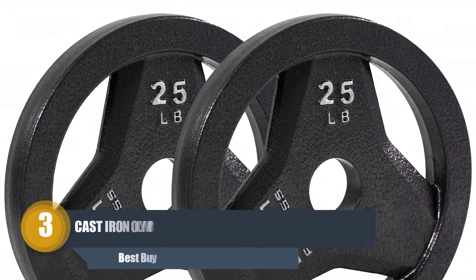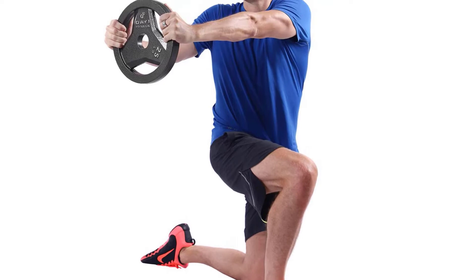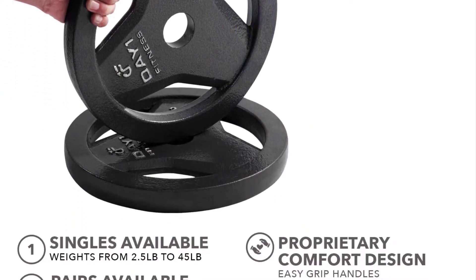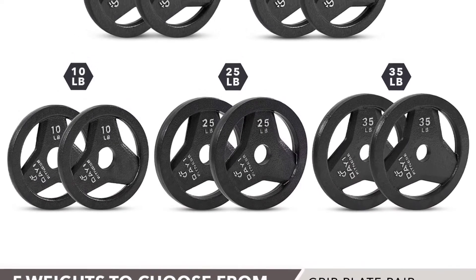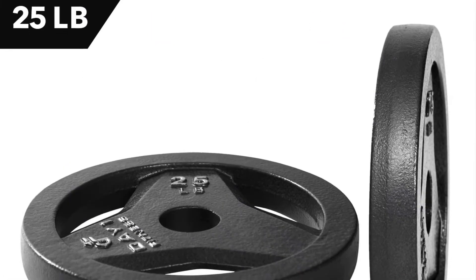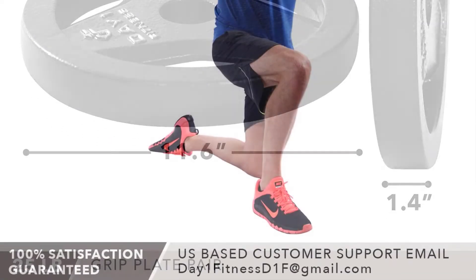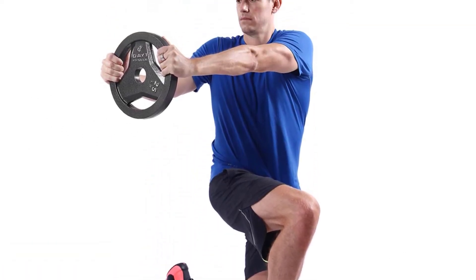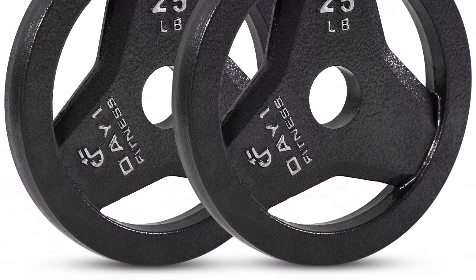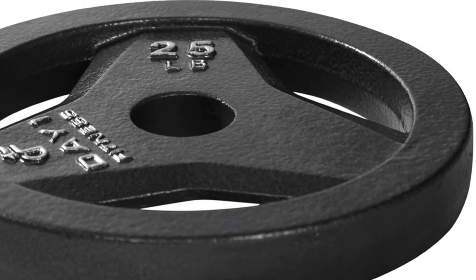Number three: Cast Iron Olympic Grip Plate by D1F. If you're looking for a more challenging workout suitable for beginners and advanced fitness levels, this grip plate adds extra effort to your exercise. These plates are made of heavy-duty cast iron, allowing you to hold it under a lot of resistance. High quality and long lasting, each weight enhances your workout. These plates fit all bars and racks with a two-inch hole.